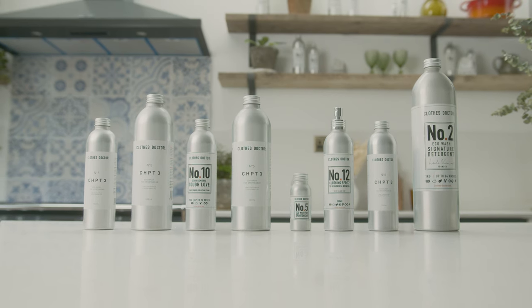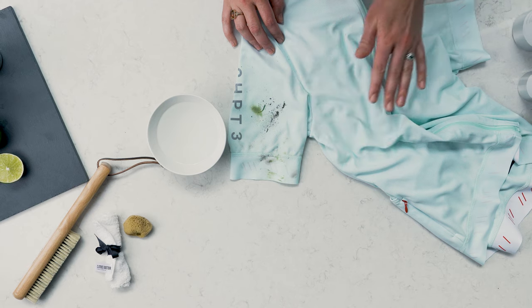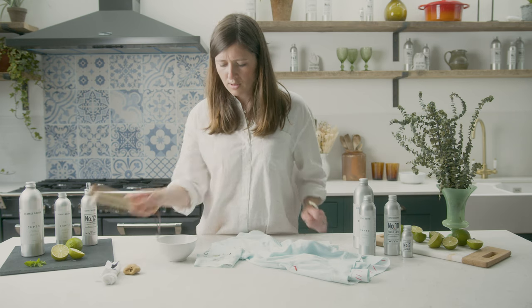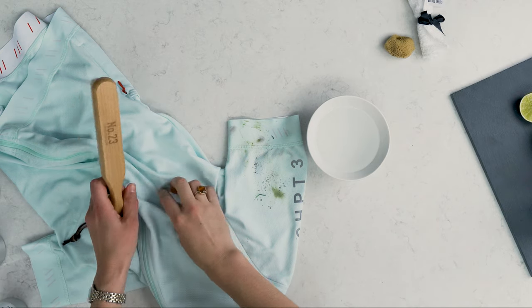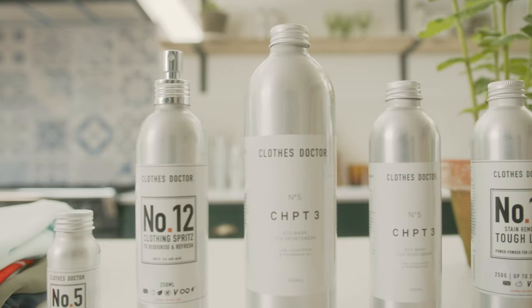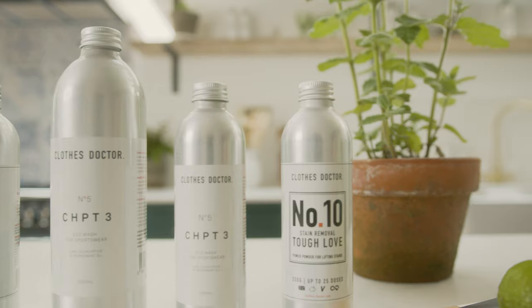Grass contains chlorophyll, which is what makes it green, and chlorophyll can act as a dye to fabric. This means that grass stains are often tougher to tackle than your average stain because it permeates deeper into the fibers of the fabric. As with most stains, the longer you leave it before treatment the harder it'll be to rectify, so treat your stains as soon as possible and check out these tips first.